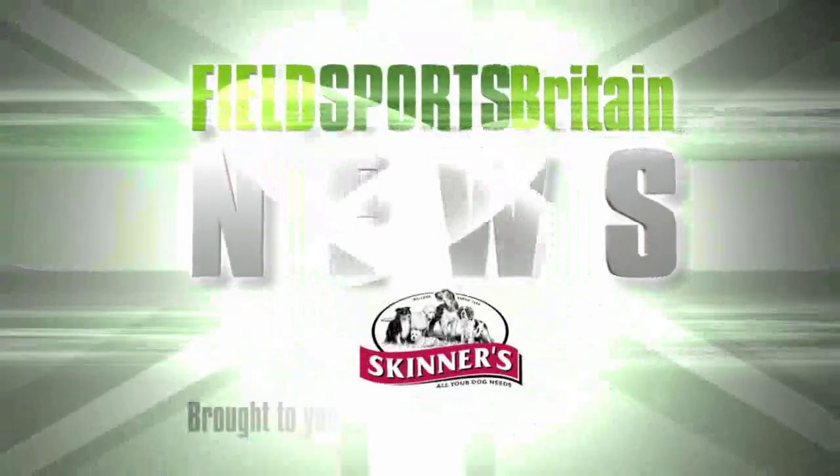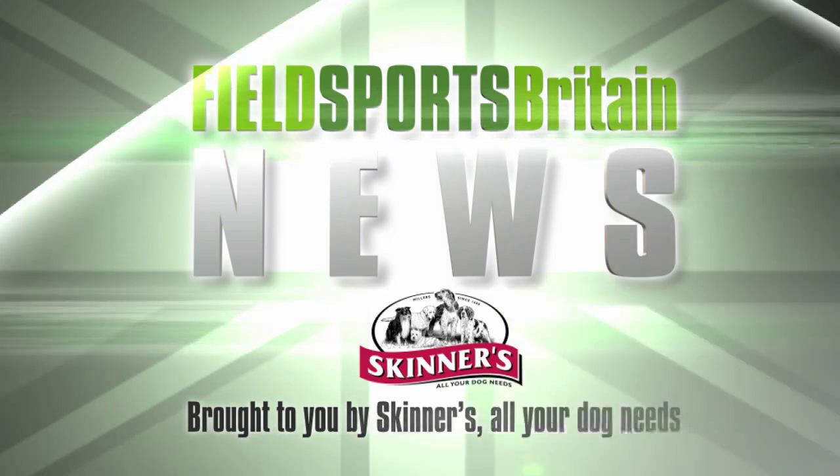You are now up to date with Fieldsports Britain News — stalking the stories, fishing for facts. Next, even fishier than the tales on News Stump, it's the Angling Trust, who aim to be the voice of authority on water extraction, on cormorants, but most of all want you to go fishing.